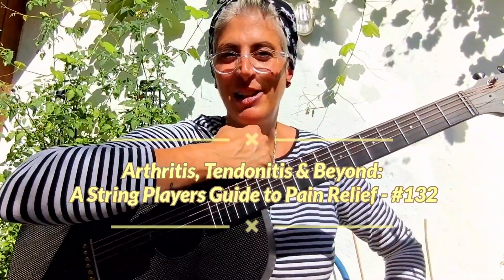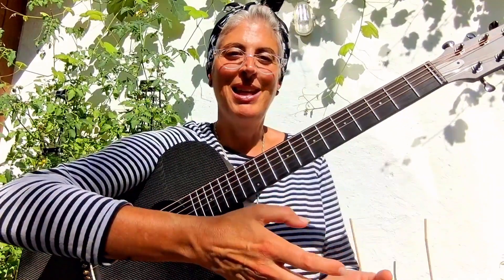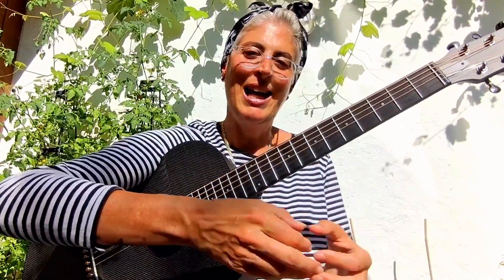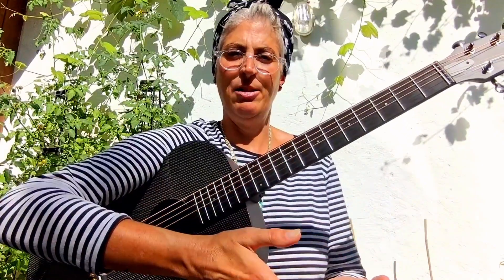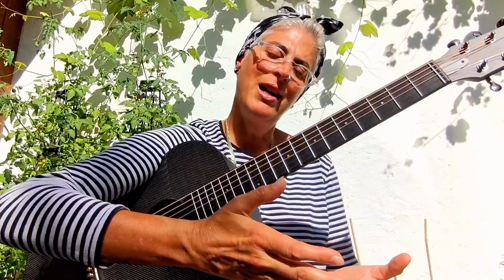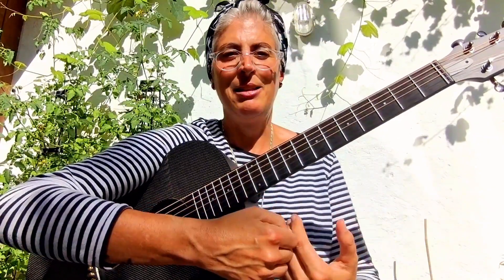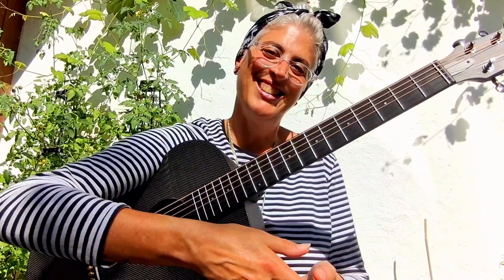Aloha string players! Are you tired of letting your pain hold you back from your music? Join me as I share the exact practice routine I'm using to stay pretty pain-free and keep playing. Whether you're dealing with arthritis, tendonitis, or other challenges, this video is for you. Let's find relief and make your music journey a bit easier together.